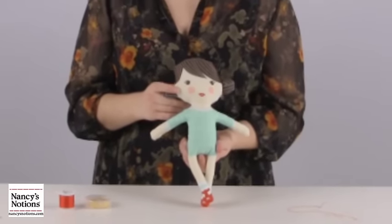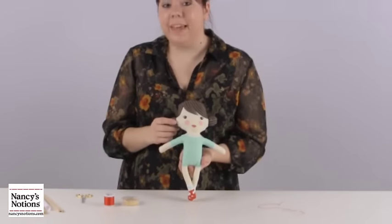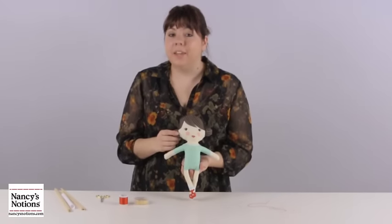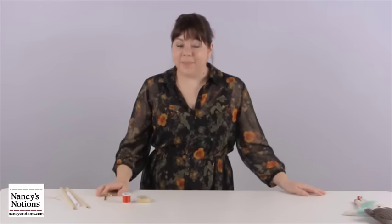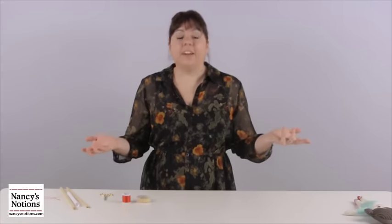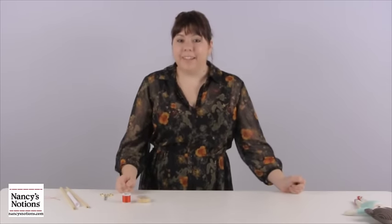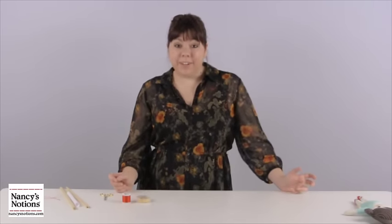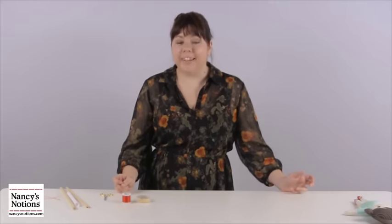Now that our seam is nice and buried, you can see that our cute little doll is complete. Remember, when you do this at home, use a matching thread and the seam is all but invisible. Thanks so much for watching — if you'd like to see more videos like this, go ahead and click like below. I'd also love to hear your thoughts, please feel free to leave me some comments. Check out the links below to find really cute, quick doll patterns and other fun gifts. Thanks for watching, see you next time.